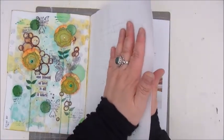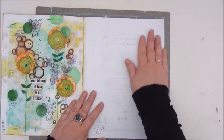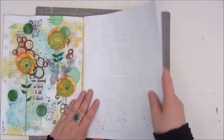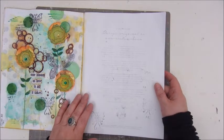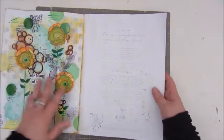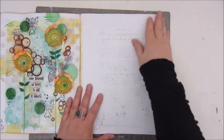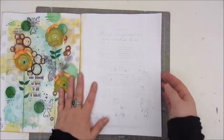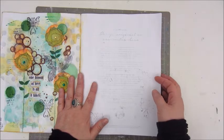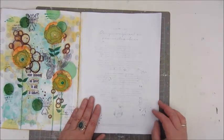I've glued two pages together to make them a bit thicker and this one I already gessoed. I'm not doing any challenge today — I just watched a couple of videos on YouTube and I'm inspired and will try some things, and hopefully it will come to a nice page. Let's see what happens.